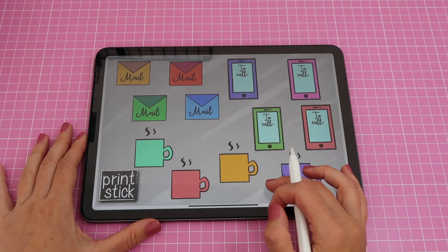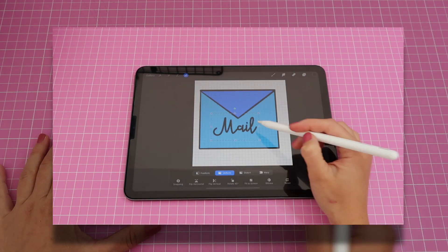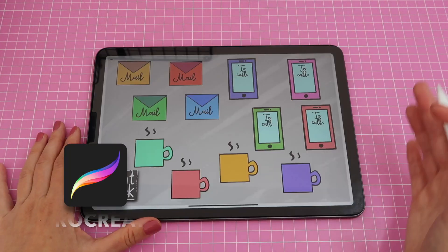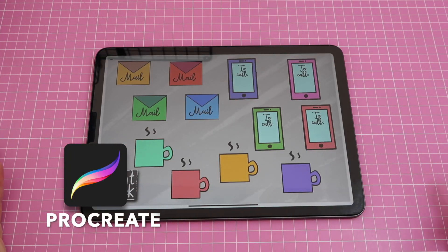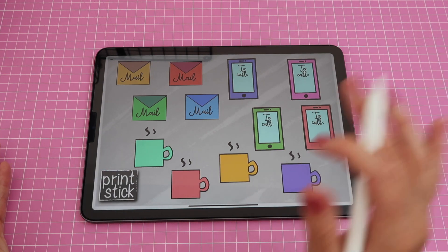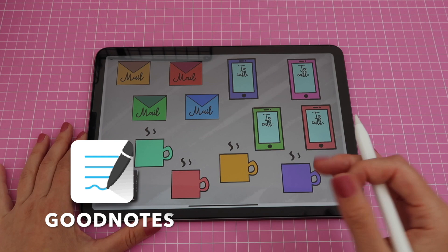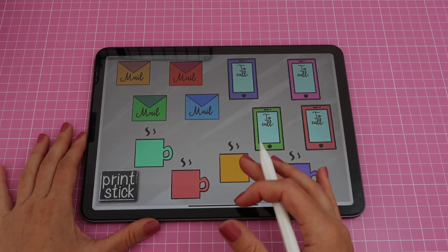Hi guys and welcome back to my channel. My name is Isa and in my previous video I taught you how to create digital stickers from scratch using the app Procreate. Today I will teach you how to create a sticker sheet that you can add your stickers to in a note-taking app such as GoodNotes, and then export and share with other people.